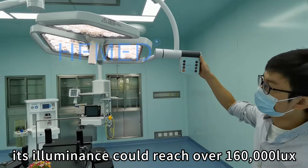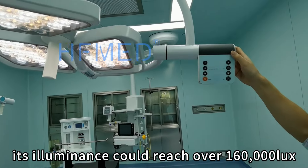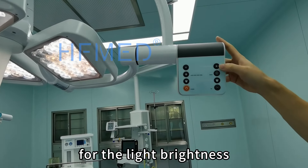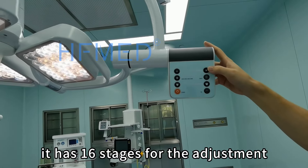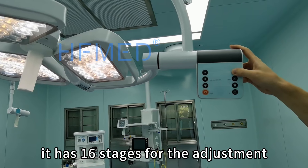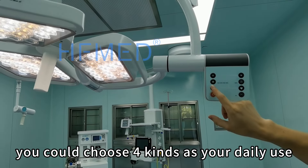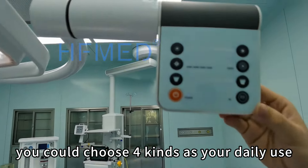For this lamp, its illuminance could reach over 160,000 lux. For the light adjustment, it has around 16 stages of adjustment. And for the color temperature, you could choose according to your daily use.